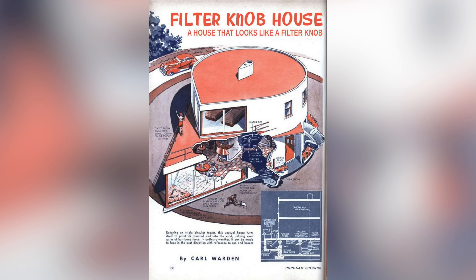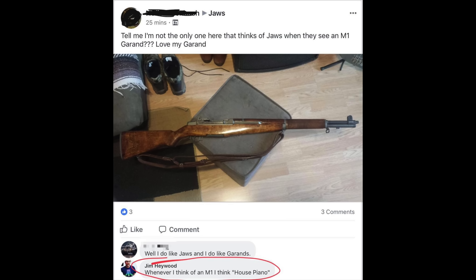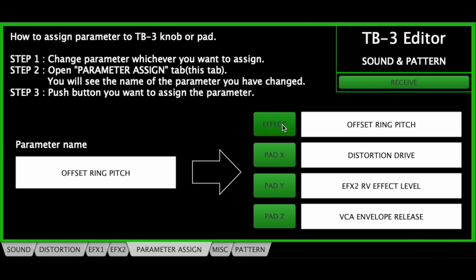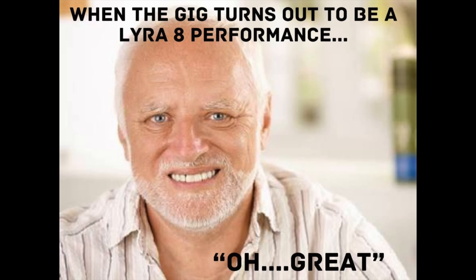Accent, cutoff, and resonance controls will always stick to their guns, but the effect knob and touchpad can be freely assigned, which is great for customizing patches for live performances.